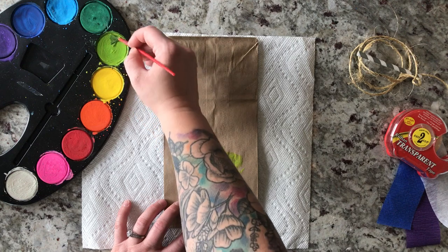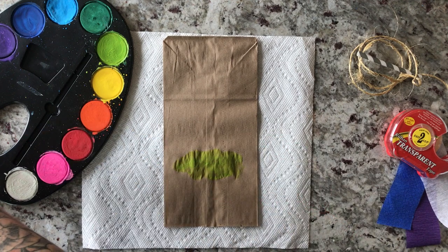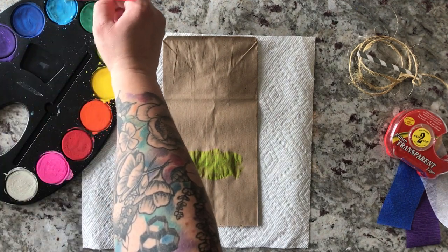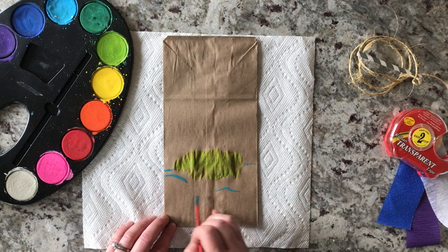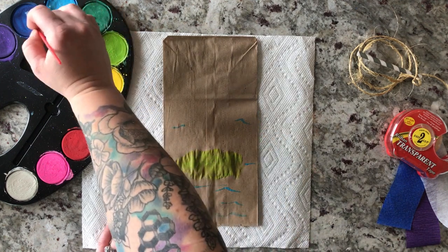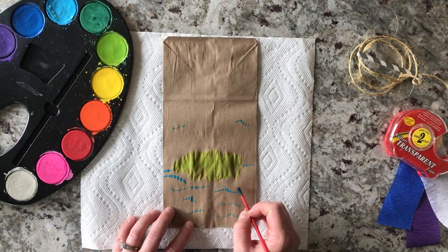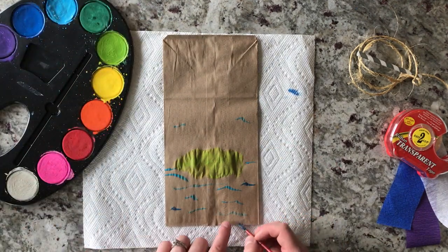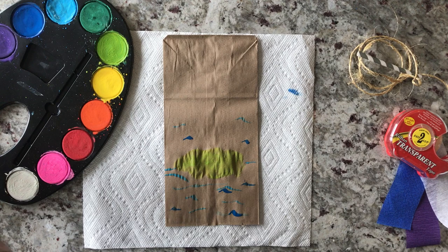When it comes to decorating, there's really no right or wrong way to do it. Just create and add on there. If you want to draw on your bag first to get some shapes so you can follow along, that's totally fine. Or if you want to just completely draw on it and not color or paint it, you can do that. I'm adding a beach scene here with a few waves and a little island. There's really no wrong or right way to do it — I'm just adding as much color as I want.